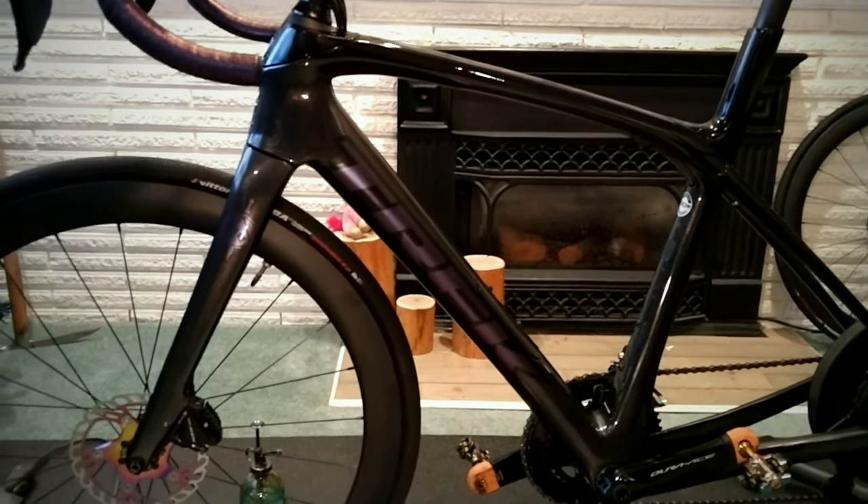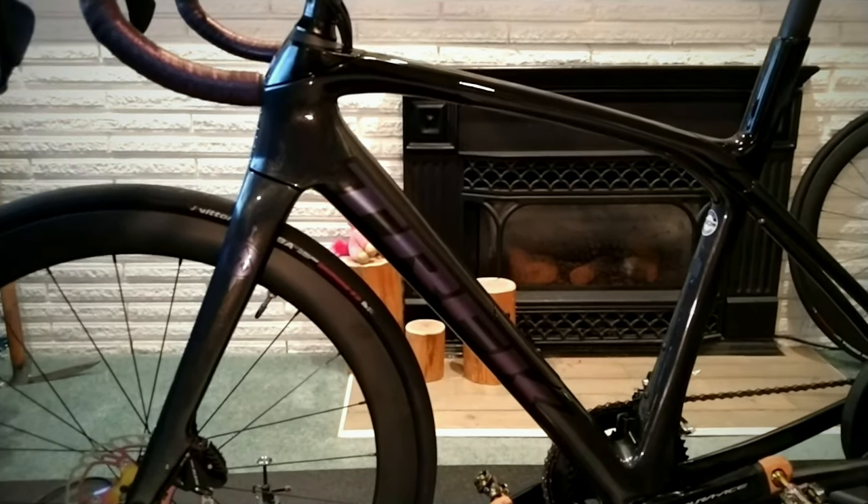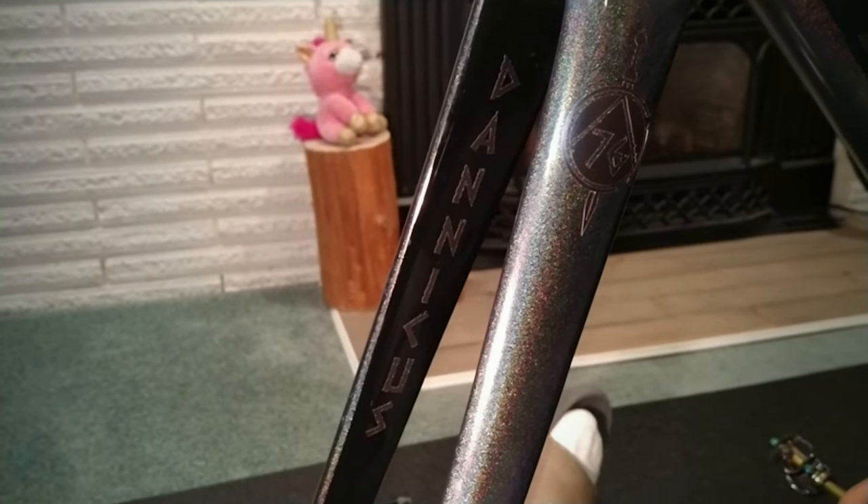I'm not a hundred percent in love with it but it's definitely stealth. The good thing about vinyl is you can just peel it off if you don't like it. Like Gannicus but Danicus — all the girls love Gannicus.